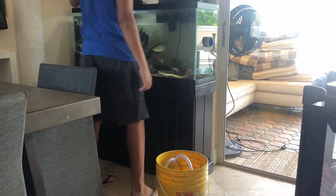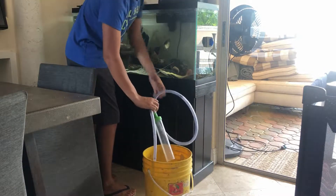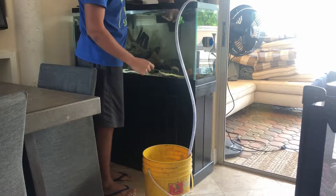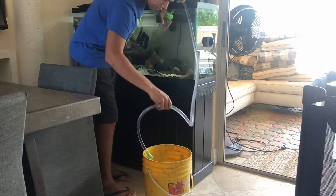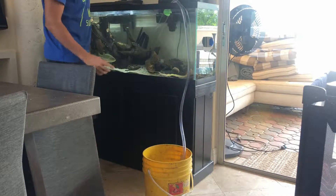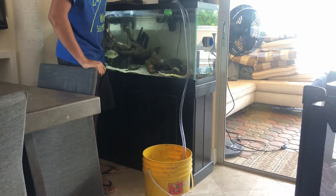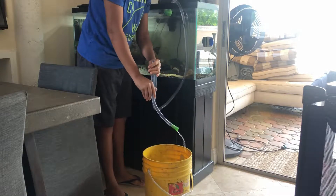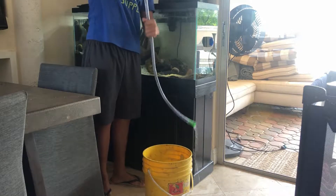I'm gonna siphon some of the water out into the bucket, because when transporting fish you need water or the fish is gonna die. To start the siphon, I took off the little pump because it was getting in the way. You just do that, see the water going down, put it back into the tank and it'll keep going. Good enough — stop the siphon, take this part out of the fish tank, put it back down, and it's done.